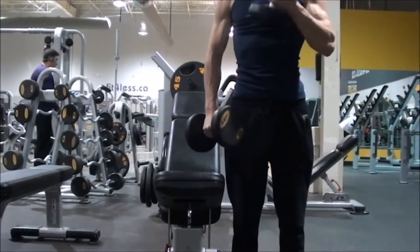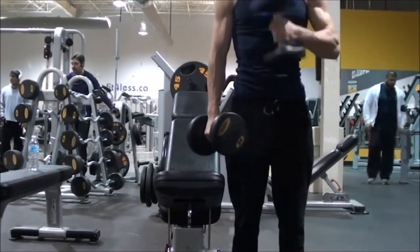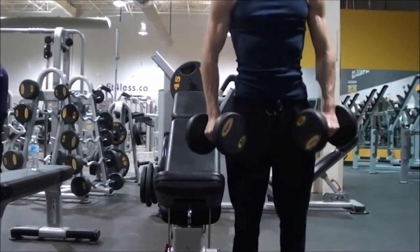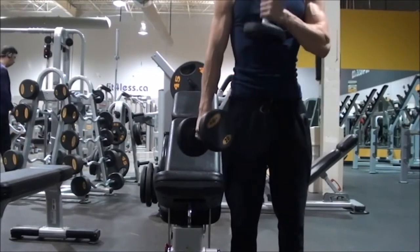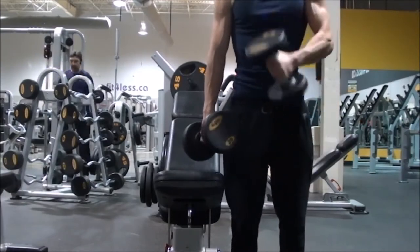Then we moved into some pinwheel curls — shout out to Nick Wright for showing these ones. I really like this one as it's a different feeling than a regular curl; I feel it more in the center of my bicep and it just adds a lot of depth to your workouts so you're not doing the same curls all the time, because biceps can get boring after a while.